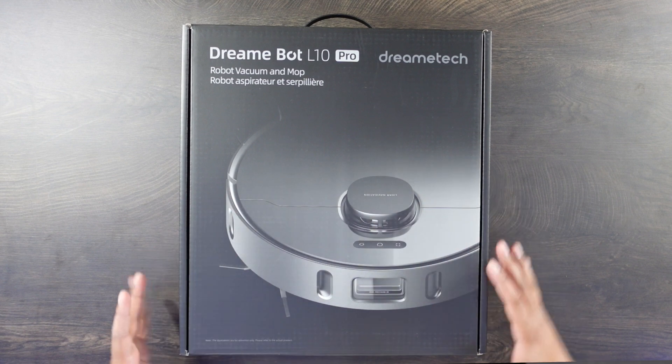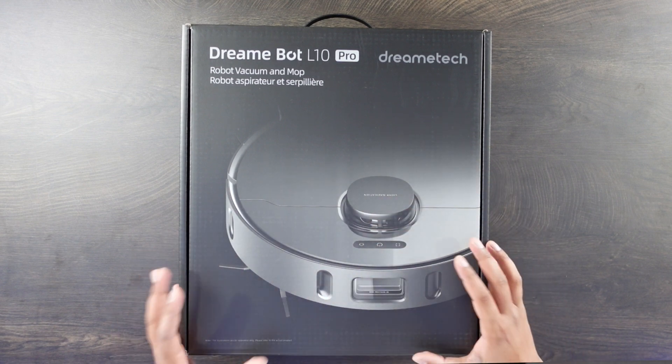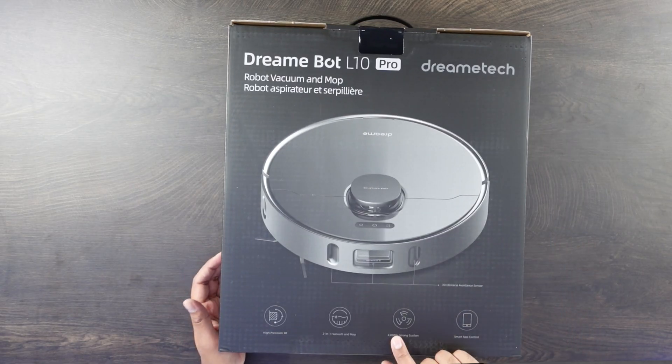So this here is our box. It showcases a little bit more in terms of what it's about on the packaging. You do see the robot here — it has a high-precision 3D module, allowing it to detect its environment and create a 3D map so it knows exactly where it's at in real time. It also has 4000 PA, which is actually a strong suction unit.